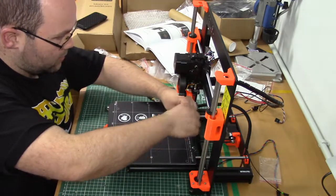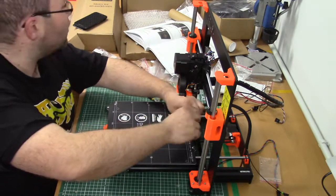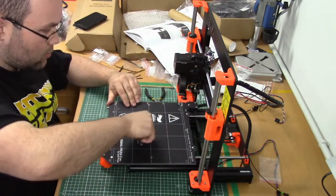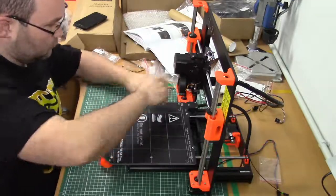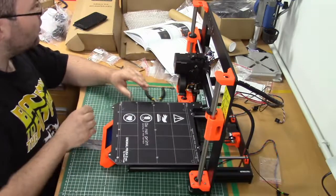All screws are in place. Now we can start tightening them. First we start with the center screw, then these four.